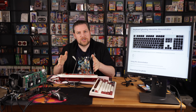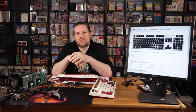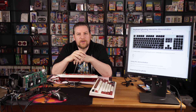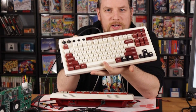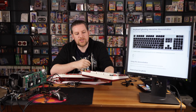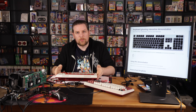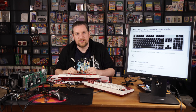Before I get into it, whenever I show off this keyboard, the very first thing people ask me is, isn't that that new retro keyboard that came out by whatever that company was called? Well, no — that would be the 8-Bit 2 retro keyboard, but its color scheme is actually modeled after this other one. So let's get into what this original keyboard was, why it exists, why I have it, and what I'm doing with it today.